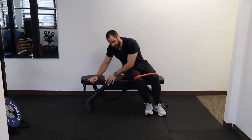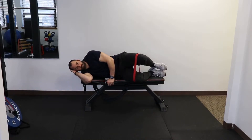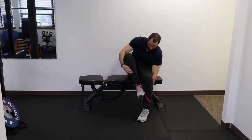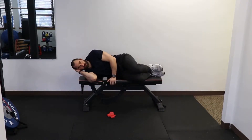The next exercise is just a side-lying clamshell, so lay on your side, keep your feet stacked and just lift one leg up and down. If this is a little bit too challenging you can take the band off and just do it without the band.